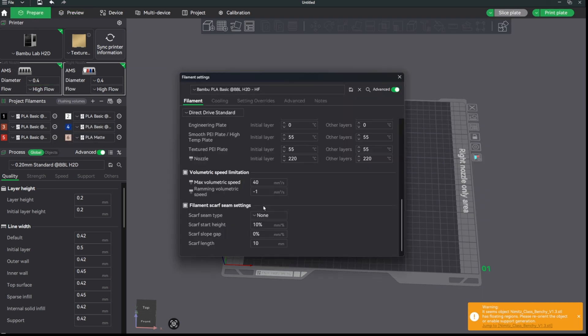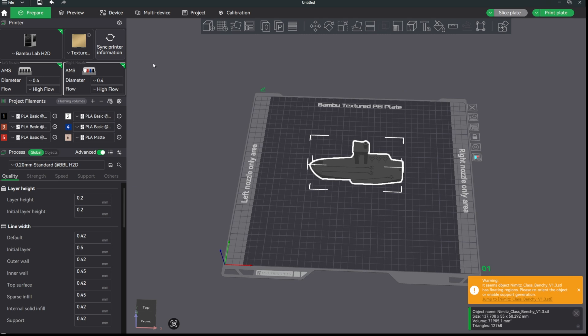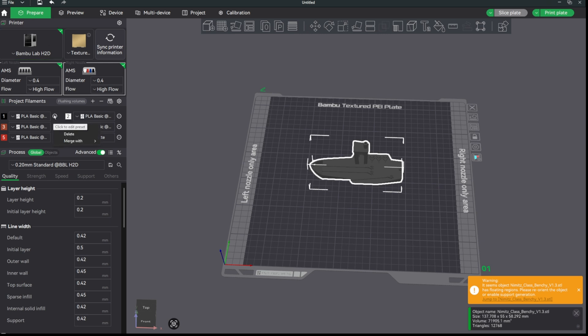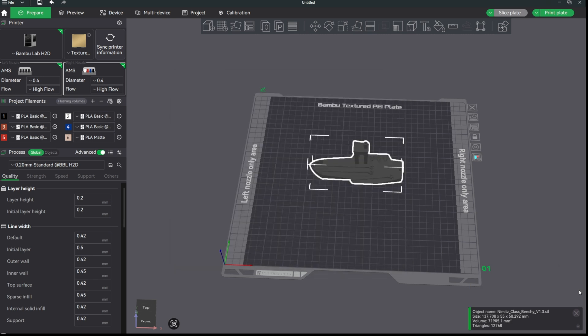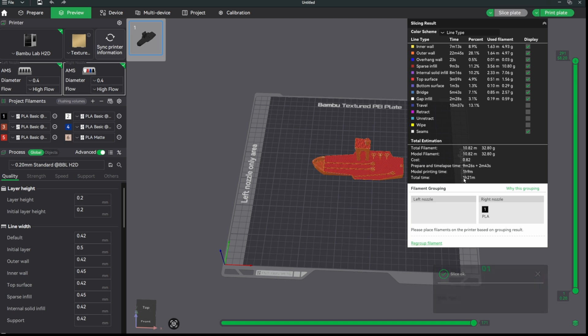Let's push it further and change the max volumetric speed up to 65 mm³/s. After re-slicing, the time didn't actually change — still showing 1 hour 21 minutes. Even after forcing a re-slice, it's still the same. So there is a cutoff: the slicer will only go up so high, and it looks like 40 mm³/s is effectively the cap for this benchy print. No need to run it again at 65 since the output would be identical.